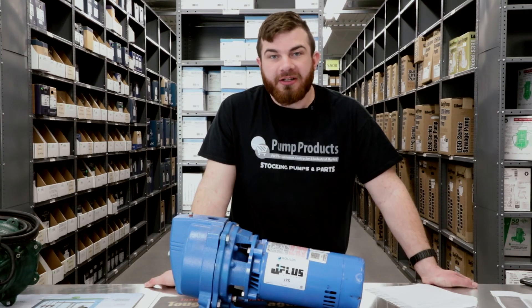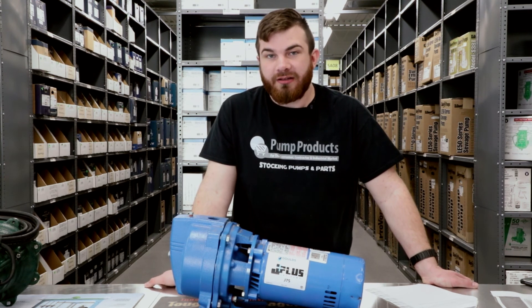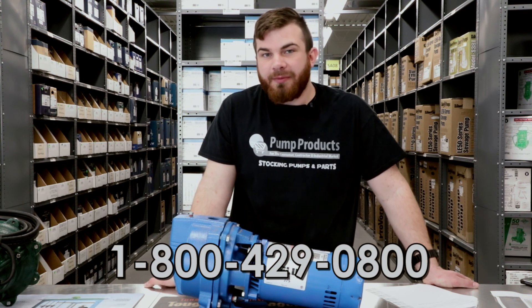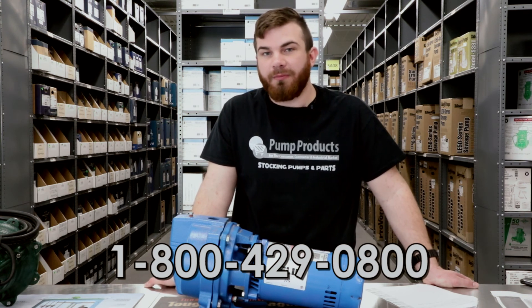Finally, if you have any questions and can't identify your pump's tag or locate it, call one of our experts today. We'll be happy to help you identify it no matter what the pump manufacturer or model number is.